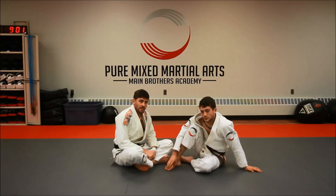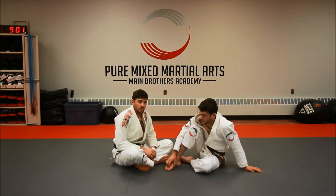Alright guys, Andy Main here again at Pure Mixed Martial Arts with my brother Mike. This time I'm going to be teaching the arm bar off of the collar choke that we just went over for learntograpple.com.